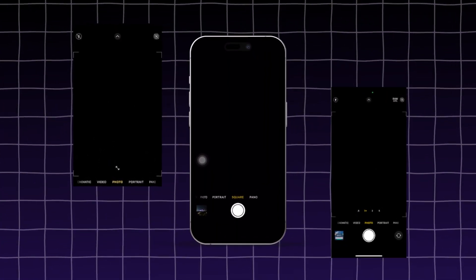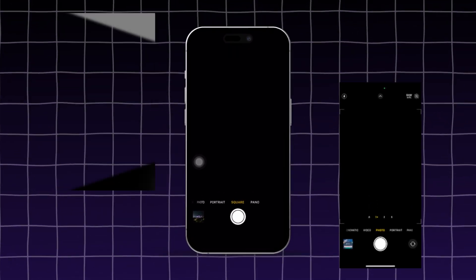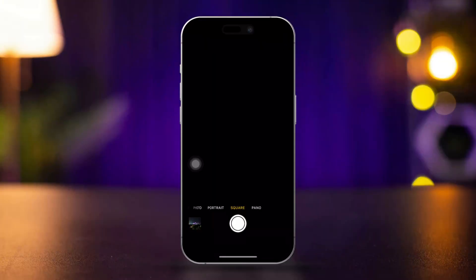Is your iPhone's back camera showing a black screen while the front camera works fine? Don't worry, I've got you covered. In this video, I'll show you how to fix this issue quickly. Let's dive into the solutions.